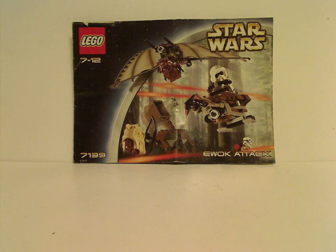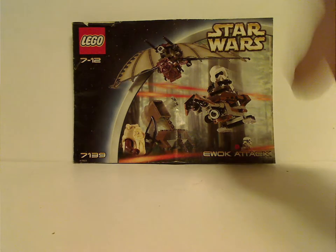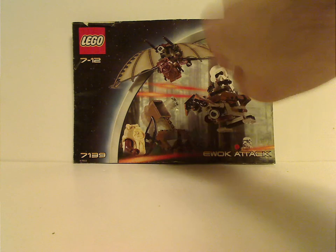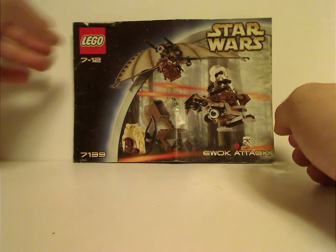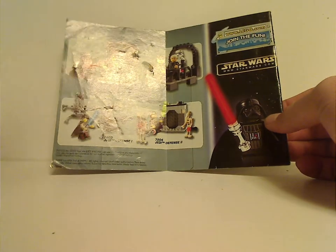On the front of the booklet you see the LEGO Logo, the Star Wars Logo, the border that was used from 2002 until 2004, the name 'Everything in Action,' and set number 7139. On the back is Final Duel 1 and 2, and Jedi Defense 1 and 2.